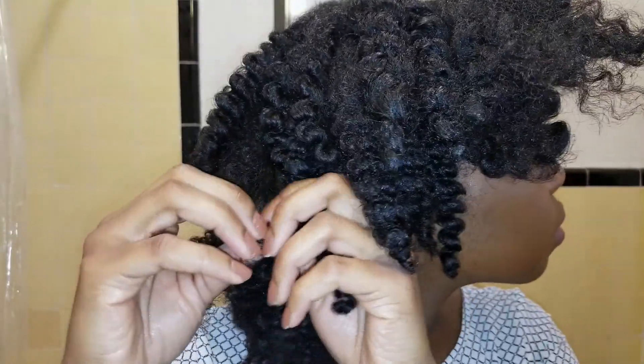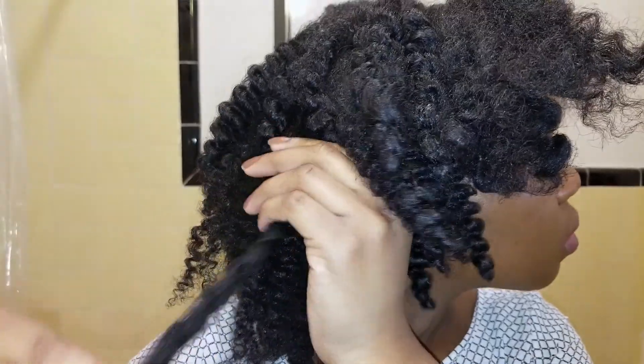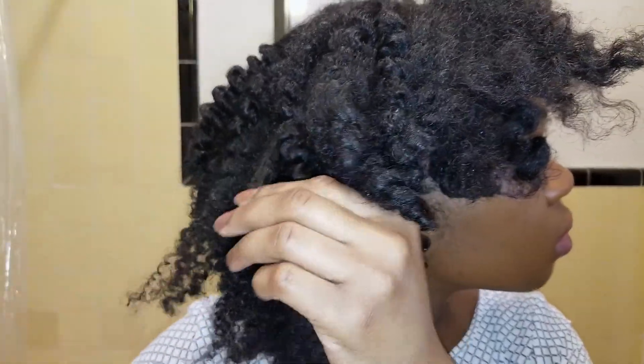I like to coat my hands with oil before untwisting to decrease the amount of frizz and tangling. After the first untwist, I'm just going to go in and separate even more for a fuller look. I am pleasantly surprised at how this came out and I do like how defined the curls are. But I need my hair to be a little more professional looking, so I'm just going to pull it back like so.